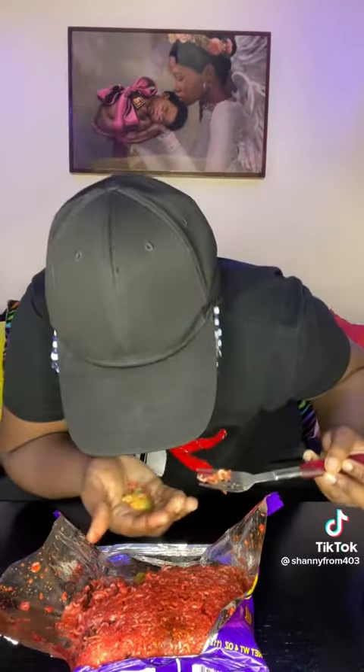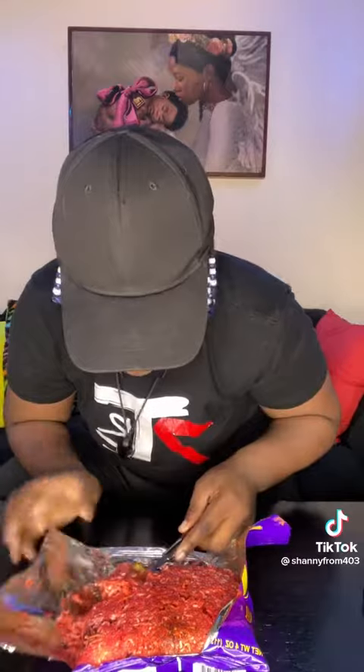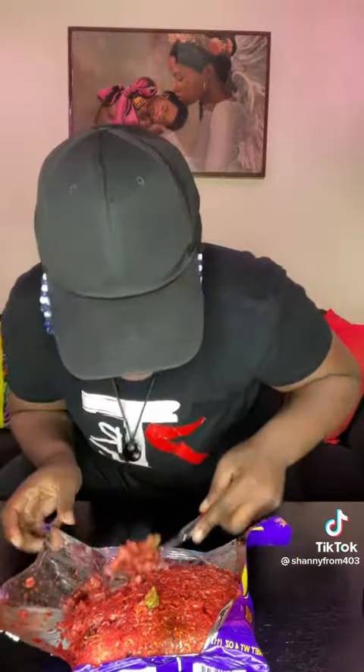Oh, this is so good. Oh my god, y'all missing out — y'all need to eat these bricks. Make a brick like this, it's the best brick.